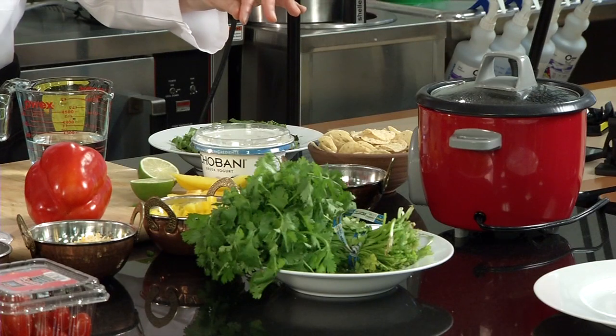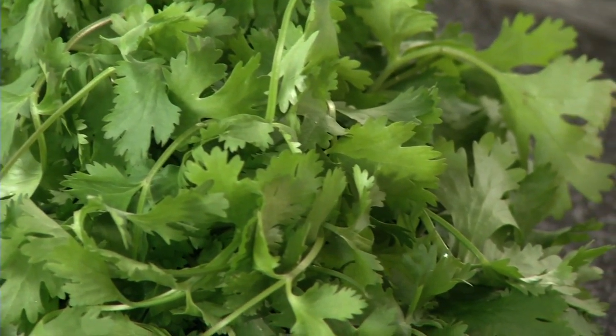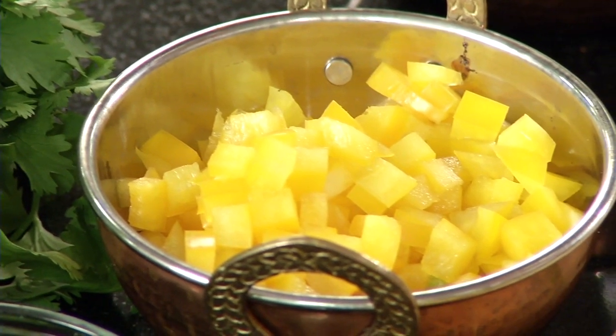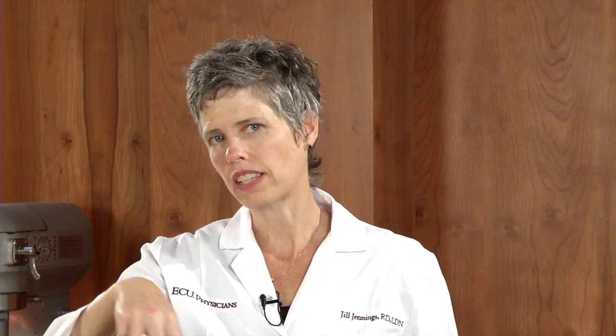I've also got some fresh cut tomatoes here — this is the time of year where a lot of people grow their own tomatoes, and here's a good use for it. That's another way of getting more vegetables into your meal. That's some cilantro, some chopped yellow pepper. One thing to note about peppers — whether it's green, red, orange, or yellow — when you pick one up, think about whether it's heavy for its size. If it is, that's a good pepper to pick. If it doesn't have marks and blemishes and the skin isn't wrinkly, you know it's fresher. I've also got some low-fat cheese here, a Mexican blend of low-fat cheeses.